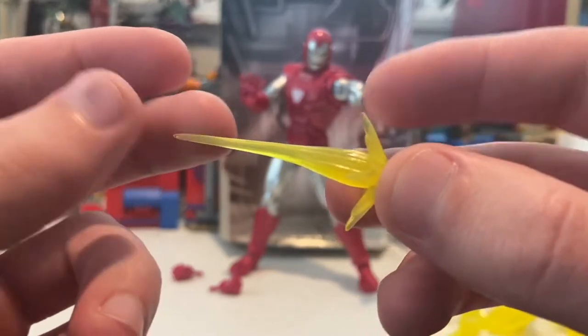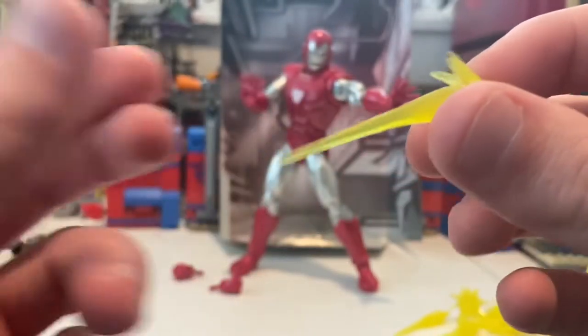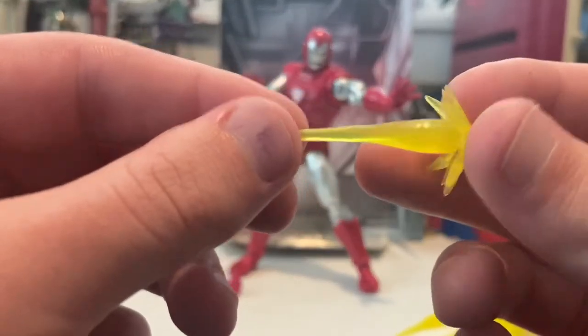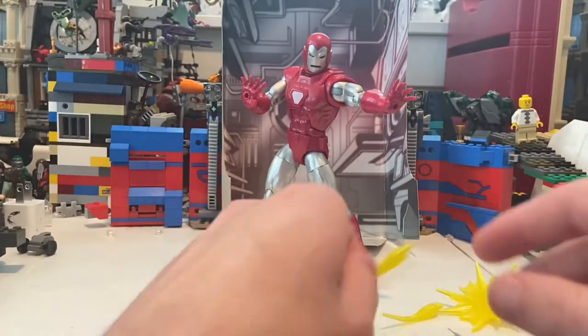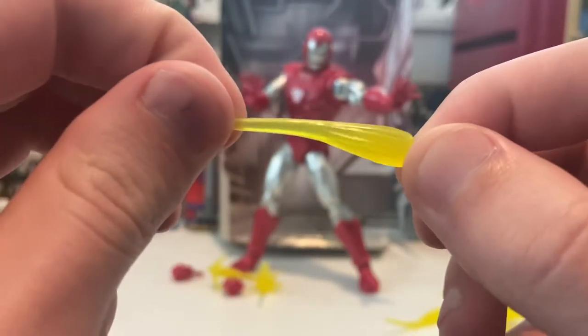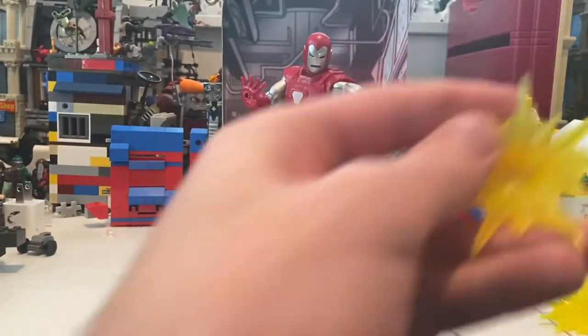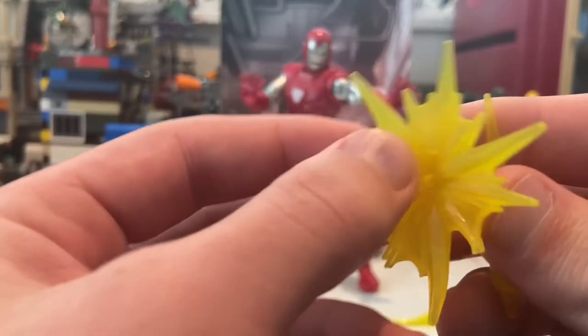So here's the one that we've seen before — same mold, but translucent, transparent plastic with yellow, which I like a lot. Instead of the matte yellow. You get two of these guys. And then we get two of these just where you're blasting — same deal. And you get two of these other blasting things where they're wider, like going all over the place. I like this nice mold.